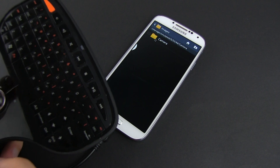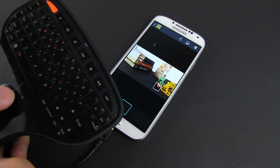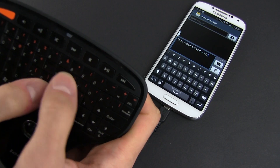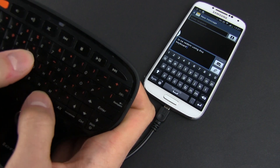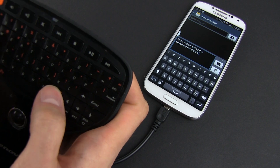That's about it, thanks for watching and don't forget to subscribe and hit that thumbs up button if you liked this video. I'll also have another clip on how to use an Xbox controller on the Samsung Galaxy S4 with the help of the same OTG cable. And if you have any suggestions of other accessories I might try, just leave your comments below.